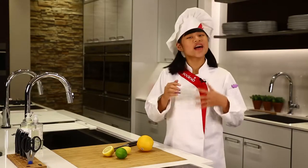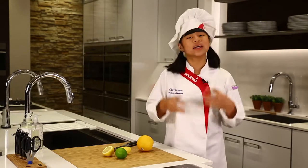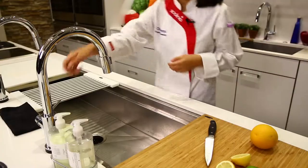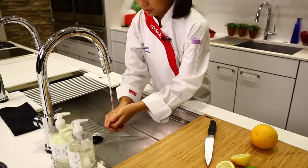First things first. The number one rule on Cook Time, Remy, is that you always check with a parent or an adult before you start cooking. Next, it's very important to wash your hands before cooking any food.